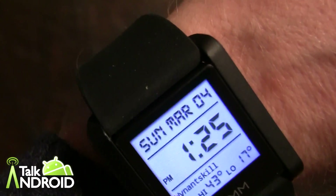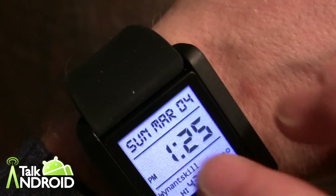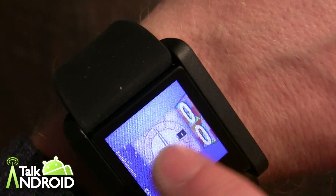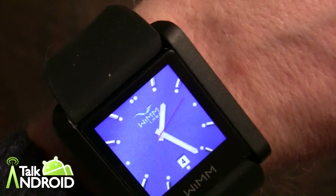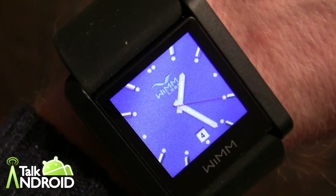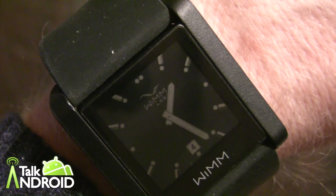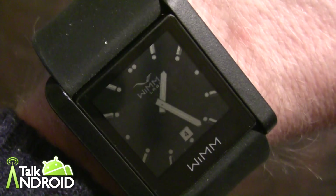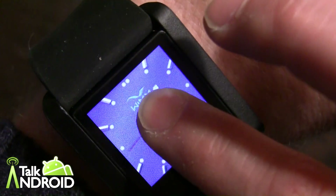Of course, I've got to show you the watch faces. You can customize them — there are already five, six, or seven watch faces on board, and you can download different ones as well. If you hold down the screen, you can select different watch faces. Here's an analog clock one that I like — it even has seconds. I'll let the backlight go out so you can see you can still tell the time under normal lighting conditions. If you're in an app and the backlight goes out, it defaults right to the clock.